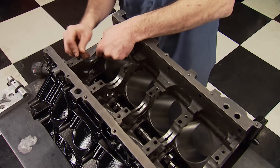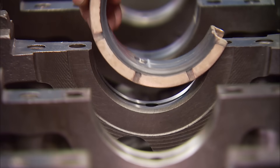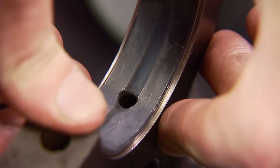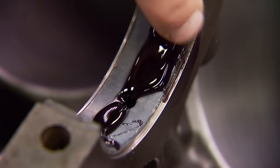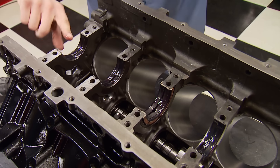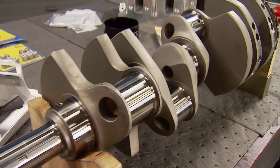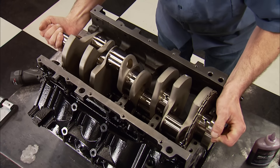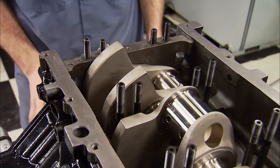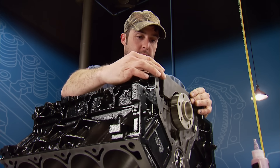The rotating assembly was supplied with King bearings — they're 24% harder than a typical race bearing for more fatigue resistance and are three-quarter grooved for improved oiling to the journals. Even though we prime every one of our engines before fire-up, assembly lube is a must to protect the bearings and journals during assembly. Next is the K1 crankshaft, which sports a 4-inch stroke and 2.100-inch mains. It's a 4340 forged material and weighs in at 52 pounds. You can order it with a 24- or 58-tooth reluctor wheel — a strong, affordable foundation for our plans.